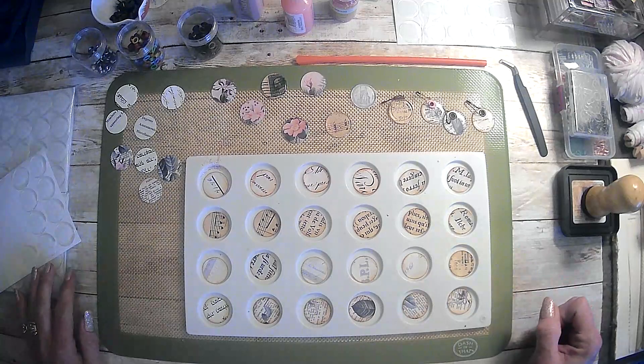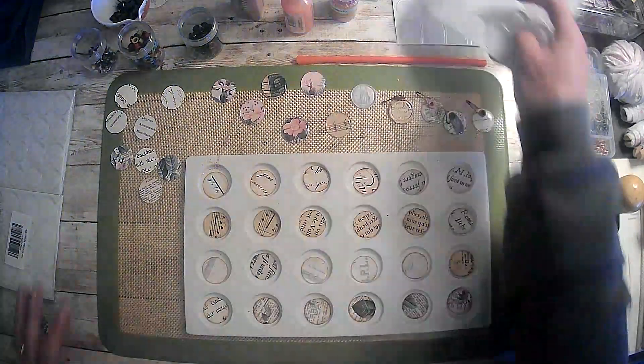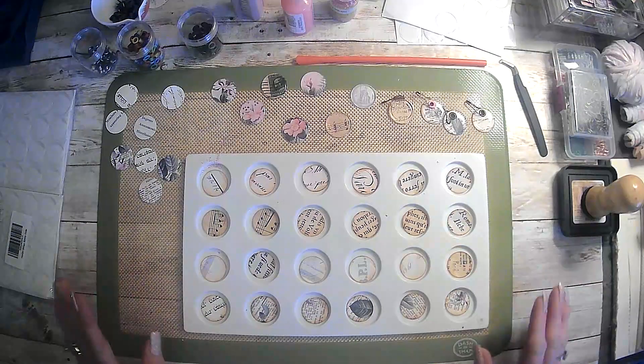So we are here and we are going to make some little dangly things. I guess that's what we're going to call them — dangly things — because I'm not really sure what you call it.